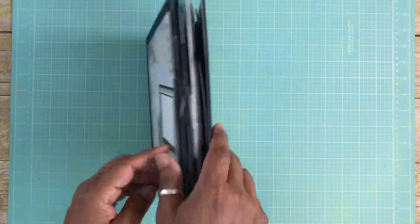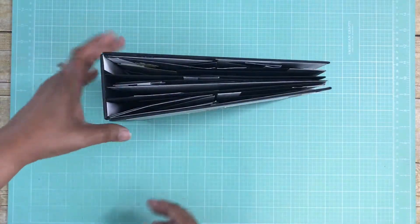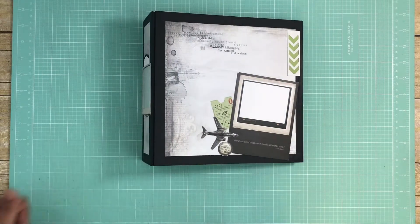I popped up this element with a foam square. I really love the way this album turned out — I hope you like it too, it was really fun to make. If you did like this video please give me a thumbs up, and thank you so much for watching.